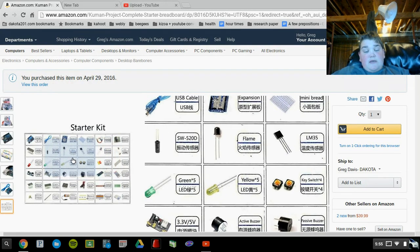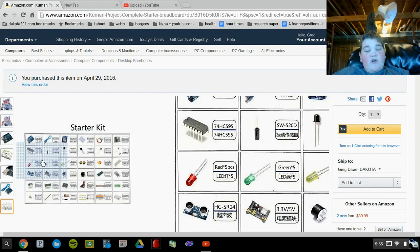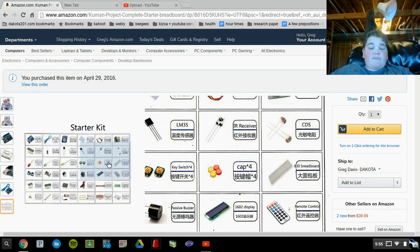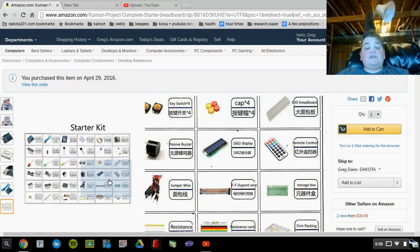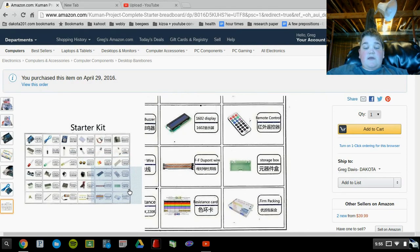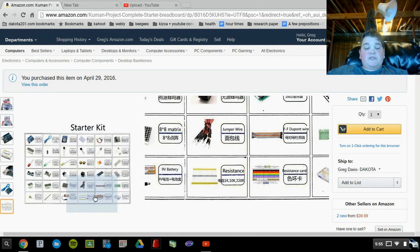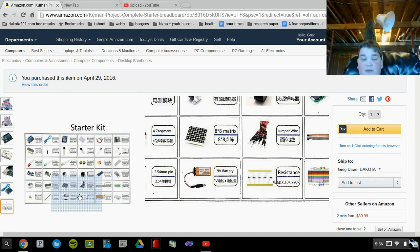Not real sure what that is, not real sure about what that is, but then there's a whole bunch of other parts like that — sonar, and there's 5 of each LED, and then these are the key switches, and you can put those caps on top of the key switches. There's a regular breadboard, and then this is a LED display, which I'm really excited about, and then there's also a storage box and a firm packaging box. There's a whole bunch of resistors: 1K, 10K, and looks like a 220R resistor.